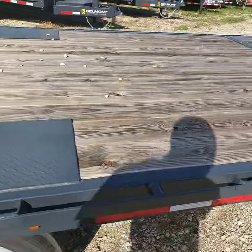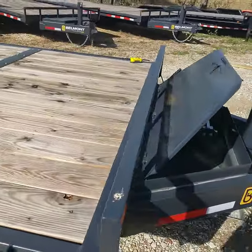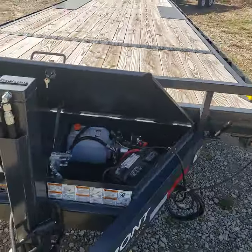There's steel tread plate over top of the wheels, and a big tool box up front. This one here has the hydraulic jack on it.